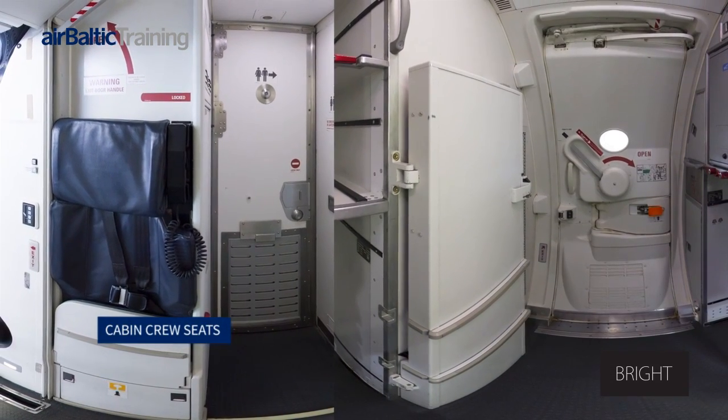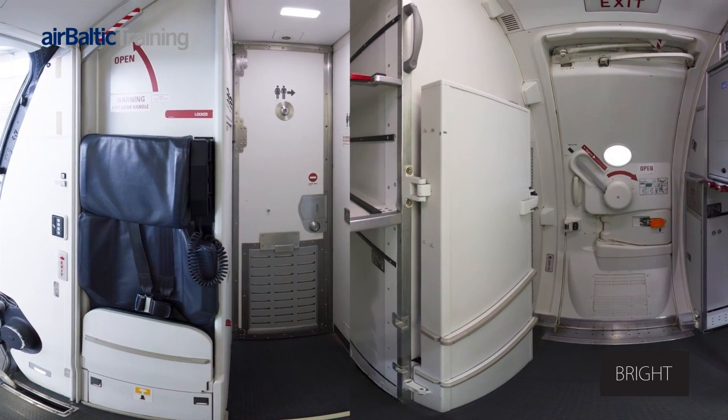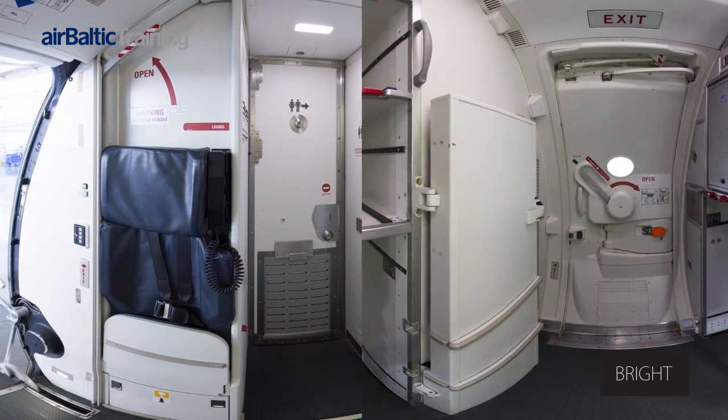Q400 cabin crew seats. There are two cabin crew seats: one is located by door L1 and one located by door L2.